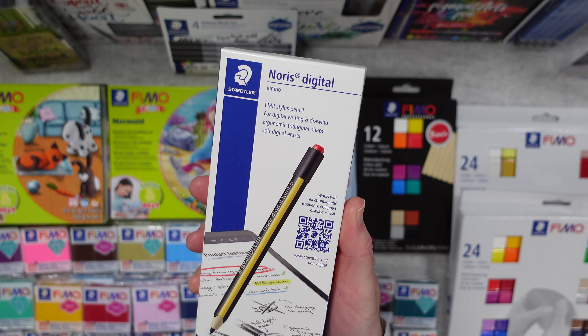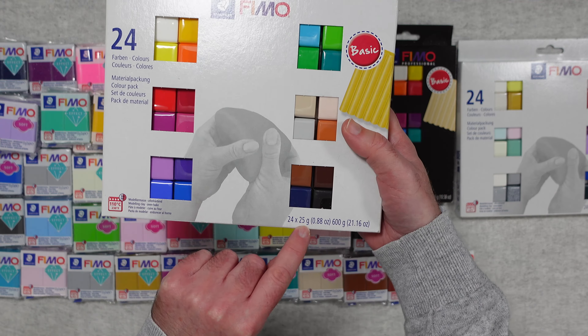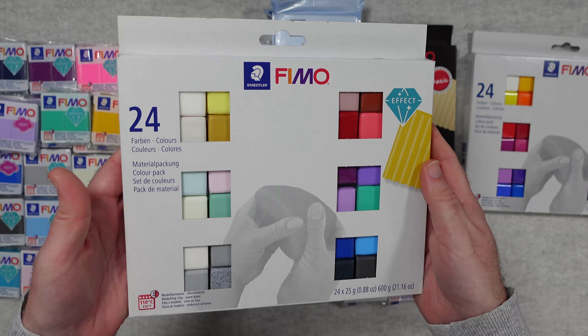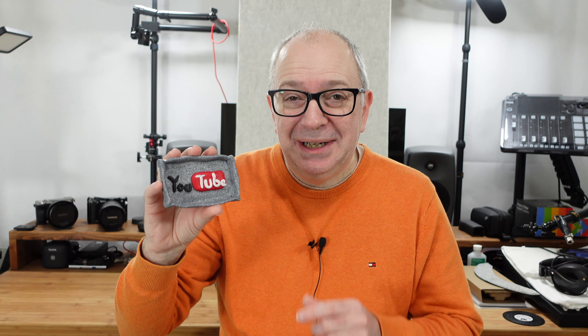You'll see on your screen now some of the products I unboxed in that original video, and now I want to share with you what my family made over the Christmas and New Year period including this. I am not an artist, I can't draw very well, but I'm really pleased with how this turned out. Let's take a closer look at what else we made.